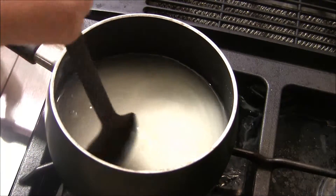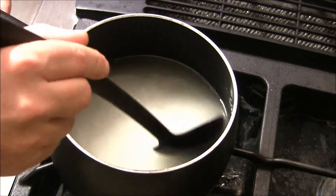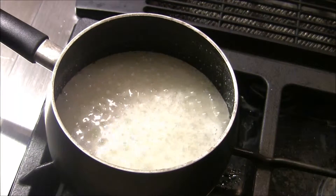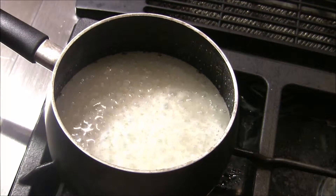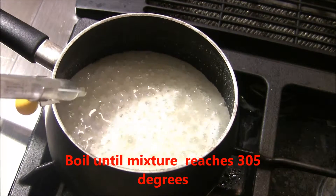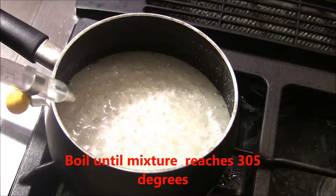Stirring frequently — we don't want the sugar to burn. My mixture has come to a boil. I'm going to put my candy thermometer in and we're going to just leave this alone until the candy thermometer hits 305 degrees.